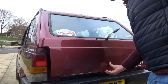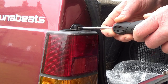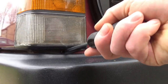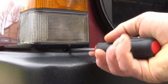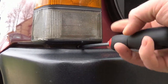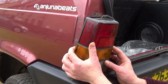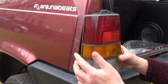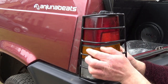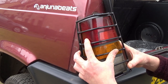We'll begin the installation by opening the boot to gain access to the top mounting screws of each light. After the top ones are removed, you can go on and undo the bottom ones. A magnetic screwdriver is advised here so you don't lose the screw down the back of the bumper. After the screws have been taken out, the light unit can be removed from the vehicle, pulling the top over first and lifting the bottom out. The new light guards can then be placed over the original lens, ensuring the holes line up for the mounting screws.